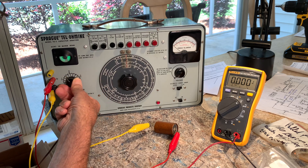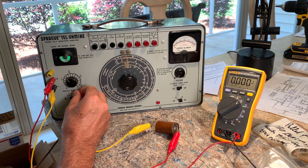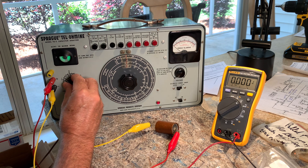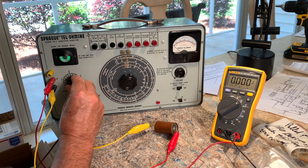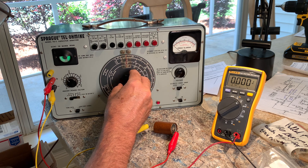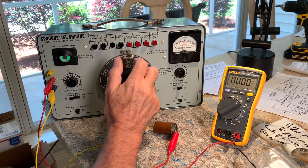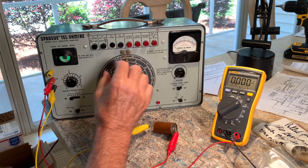Now you take the power factor dial and try to get the needle to open up even more. You can see I've got this thing up to 25... 27... a power factor of 27. All the new caps I've tested are usually no more than 15, and I think that's the max you want. So I can already tell that's not good. You go back and forth — it looks like I'm up to 28 now.